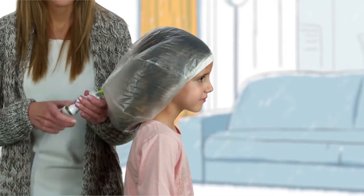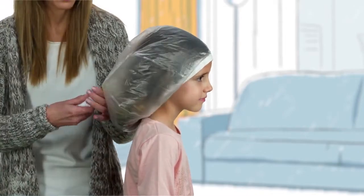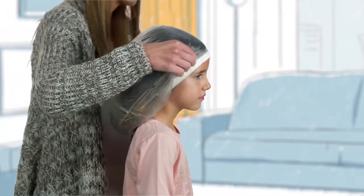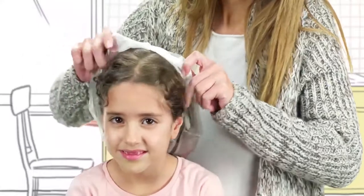In the meantime, twist the empty capsule and detach it from the tube and the cap. Chuck the capsule in the trash. Carefully remove the cap, pulling it over the back of the head so that it doesn't touch the eyes.